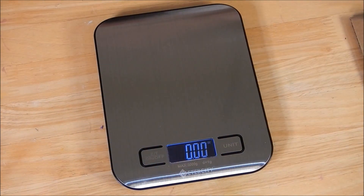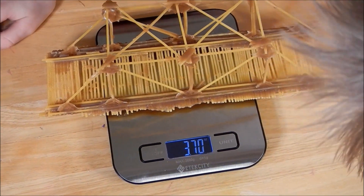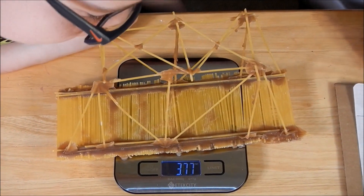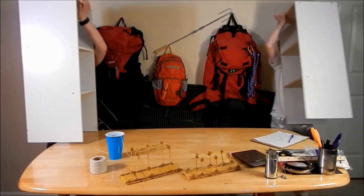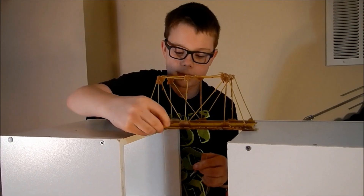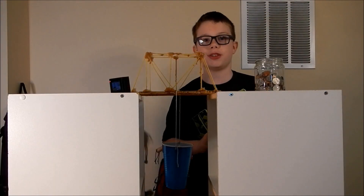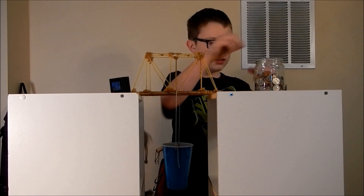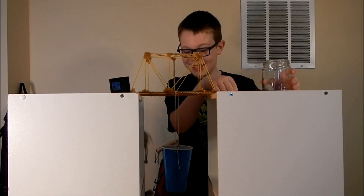Now we're gonna weigh our bridges. Mine weighs 3.77 ounces. Now we need something for the bridges to span. We're gonna put our bridges up on top and tie the weight to the bottom of the bridge. We have a lot of coins — the average weight is 3.77 ounces — and now we're gonna see how much it can hold. That's basically the entire cup, so we're gonna put some Hot Wheels in too.